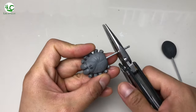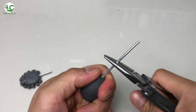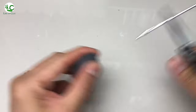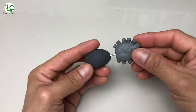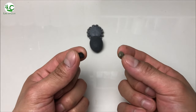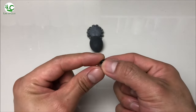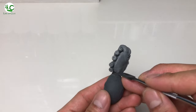Let us now connect its abdomen and prosoma together. I just trim off the excess wire of the prosoma and pull out the wire of the abdomen, then pour some glue in the hole and insert the wire of the prosoma. And now I'm gonna fill the gap of the connection with 2-part epoxy putty, then shape it out to make it seamless, and set it aside to cure.